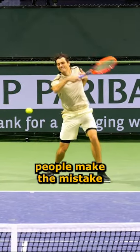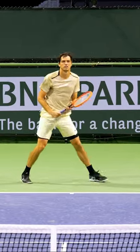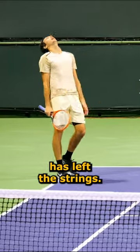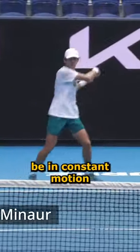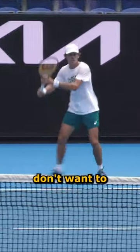Number two, people make the mistake of stopping their feet to hit the ball. When you watch pro tennis, the feet almost always continue to move after the ball has left the strings, so you want to be in constant motion. During contact, you should be stable, but you also don't want to just stay put.